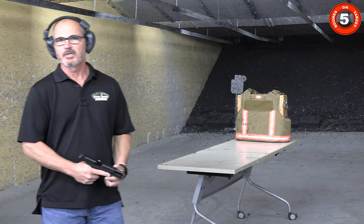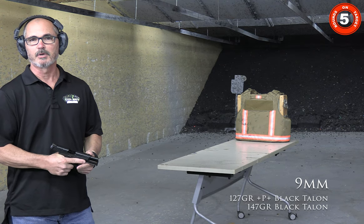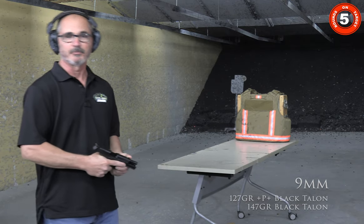Next up will be the Winchester 127 grain +P+ and the 147 grain from Winchester, both Black Talon and RAX.